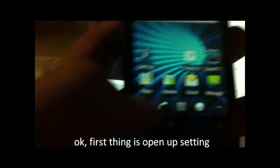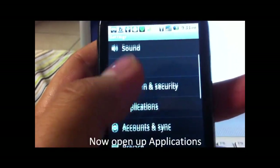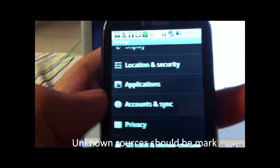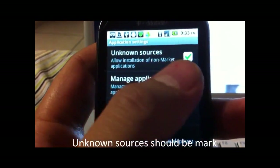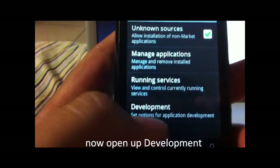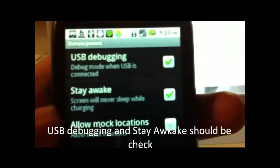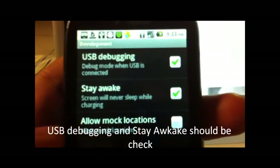First thing, go to Settings, go down to Applications, and have Unknown Sources turned on. You also have to turn USB Debugging on, so have that checked, and have Stay Awake while charging checked too.